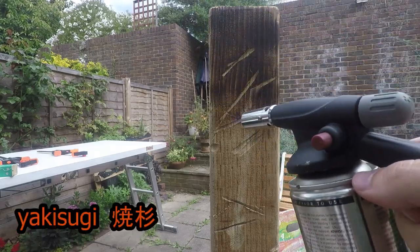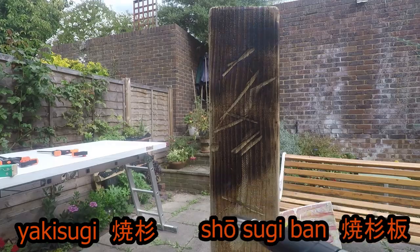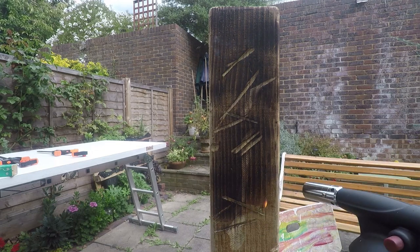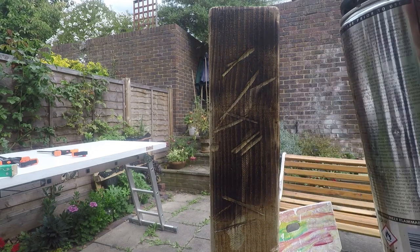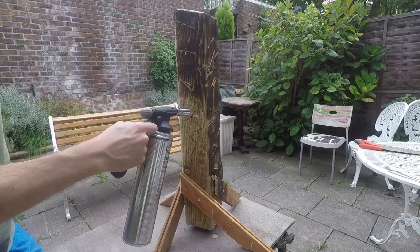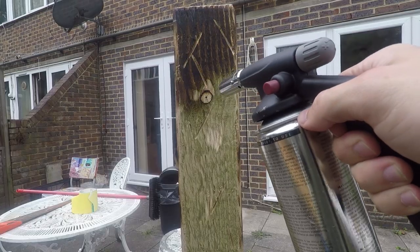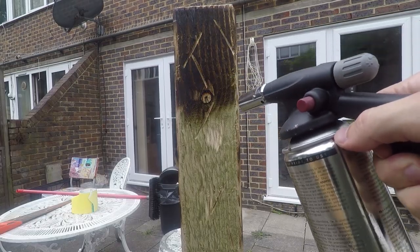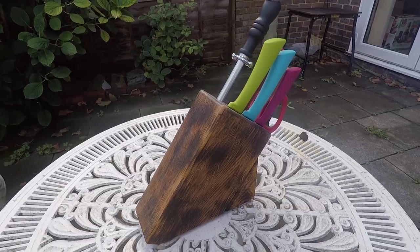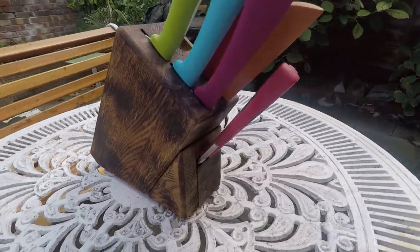The practice of yakisugi, also known as shoshugiban, originated in Japan and was mainly used on cedar boards. Charring the wood makes it last about 100 years longer, plus it brings out some really interesting textures. It's also a ton of fun — and the neighbors don't think you know how to start a fire pit. I've used this on other projects in the past and it holds up really well in tough environments.